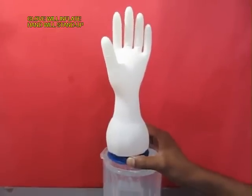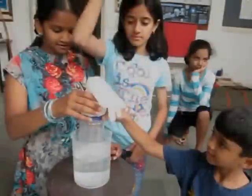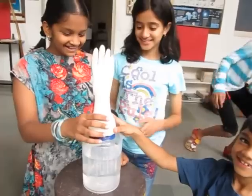This is because the air inside the bottle is expelled and it fills the hand glove like a balloon. And here are children playing with it and having a great time.